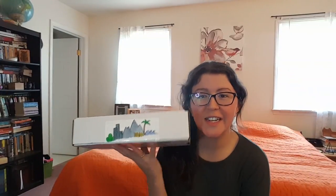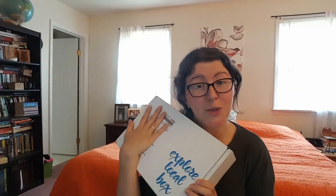Hey guys, it's Ashley from Night of Tree Reviews and today I'm unboxing the Explore Local Box. This is a monthly subscription box that sends you to a different United States city each month. They're $34.99 for the standard box. There's also the option for a kid add-on — you can do $44.99 and get an item for your child, which I think is really cool.